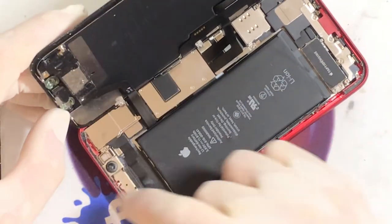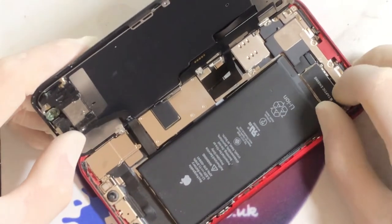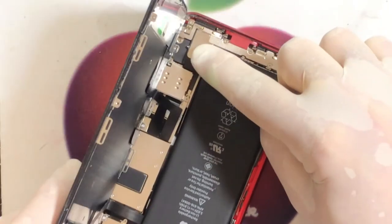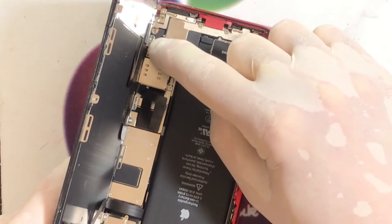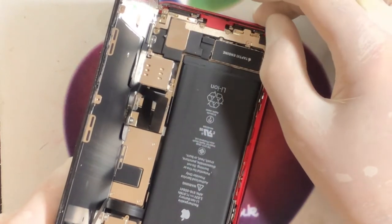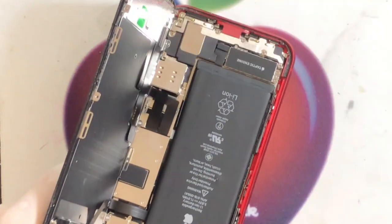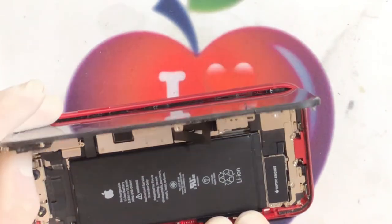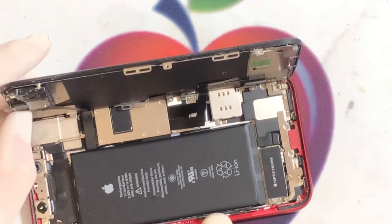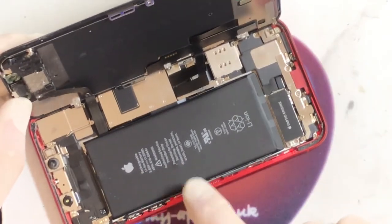Let's open it up and see what's going on in here. You can maybe see there's a lot of dirt in around the camera modules and Face ID. There's also a screw that's come out down here from the screen cradle. We don't actually need that screw because the new screen I've got comes with that complete. We're also going to have to change the adhesive in here as it's very dirty.